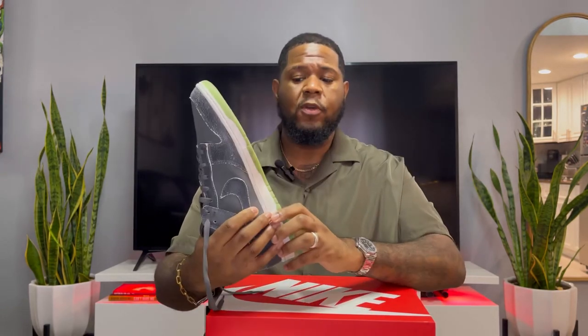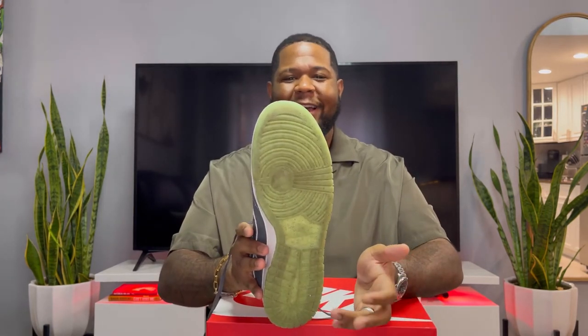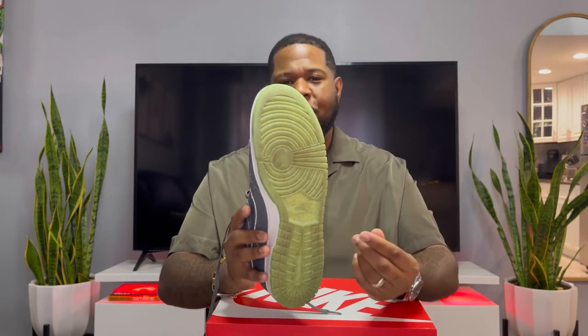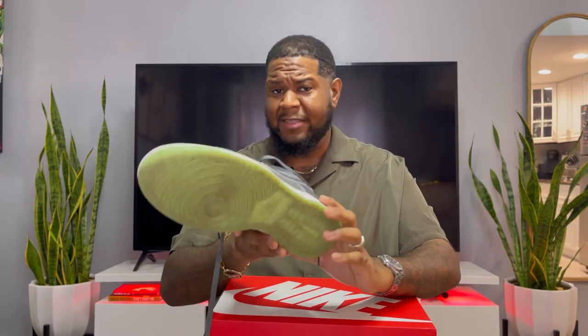The bottom sole I like as well. It looks like slime green — a green mixed with little pebbles in there — so it looks like slime and looks a little dirty, which I like.